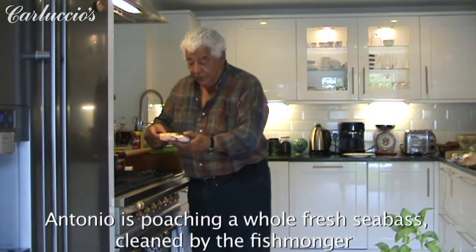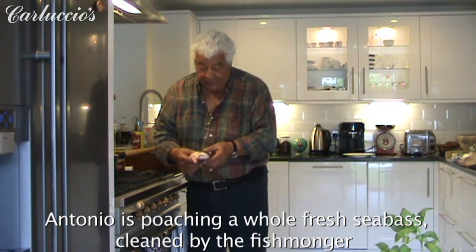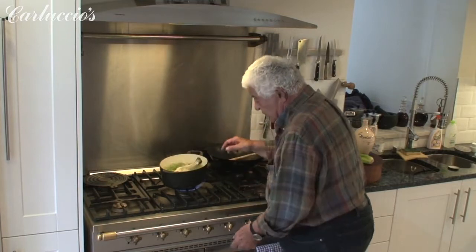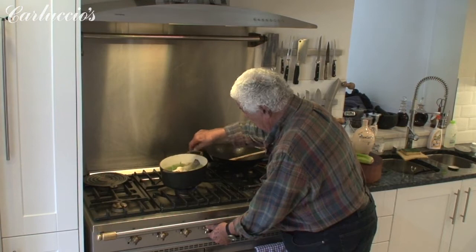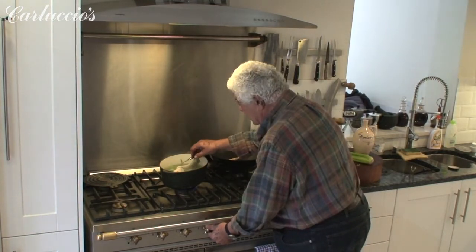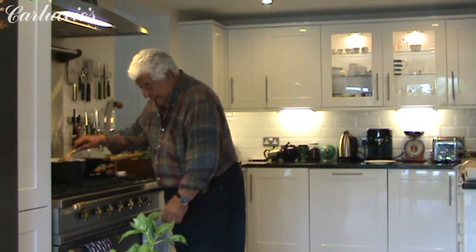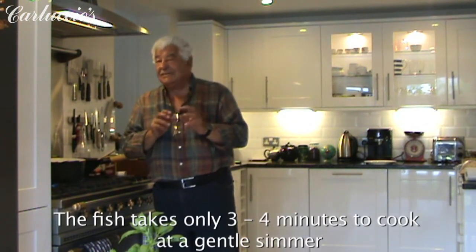And now we put the very clean fish — you have the fish market to clean it for you — and the fish comes whole in there. You reduce the heat, because it shouldn't boil too much. Just poaching. This is poaching now, and it will take just a few minutes, because the flesh is so tender.